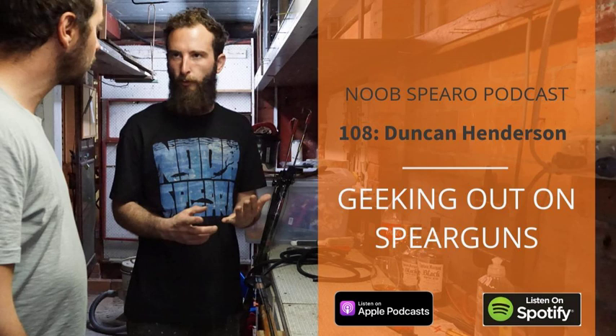Welcome to the Noob Spearо podcast. I'm your host Shrek, and today we're visiting a spearfishing enthusiast to learn from their insights, tips, and experience. Today it's Duncan Henderson, a spearfishing gun enthusiast in particular, and today we get lost in the weeds. Every episode we head off to different corners of the world to interview some of the best and most passionate spearos and dig into their tips, tricks, and advice.